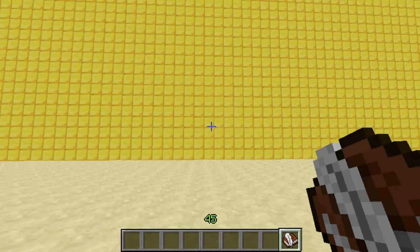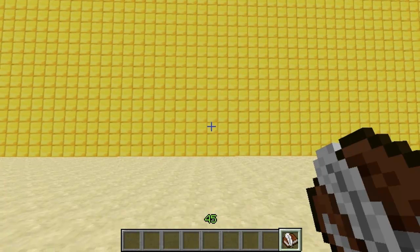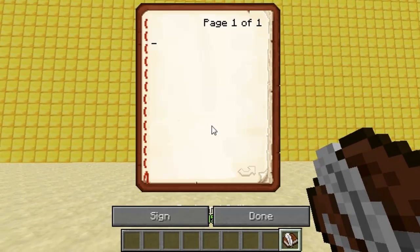Hey guys and welcome. This video is on the plugin Coloured Books, which is quite self-explanatory. You start off with your book and quill and just type your text in as you normally would, but you can add your colour tags and then it will obviously colour the text.